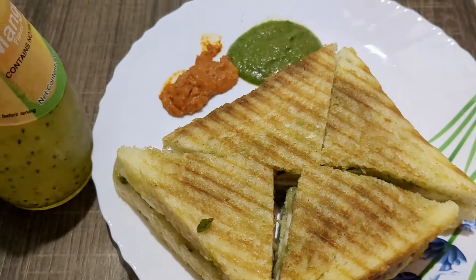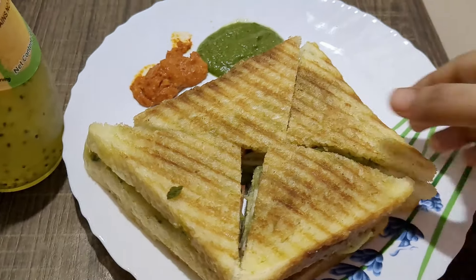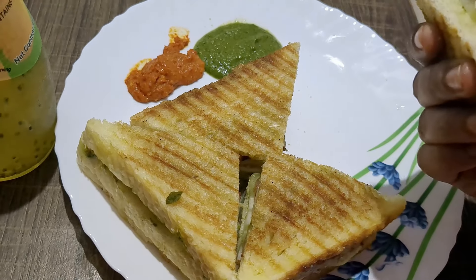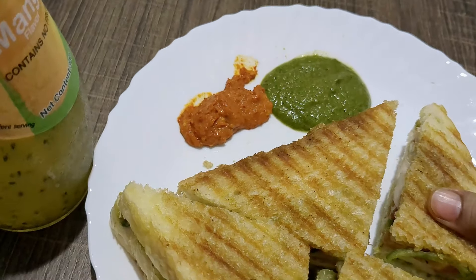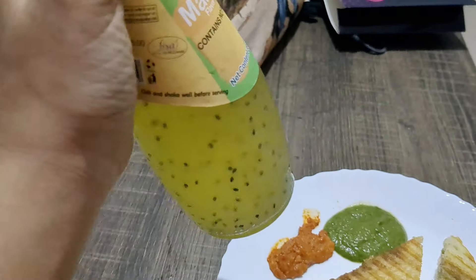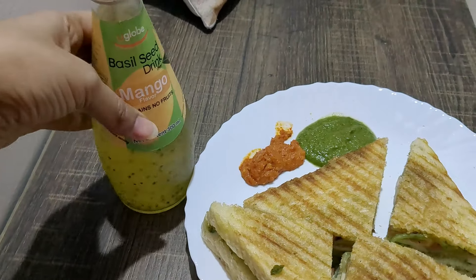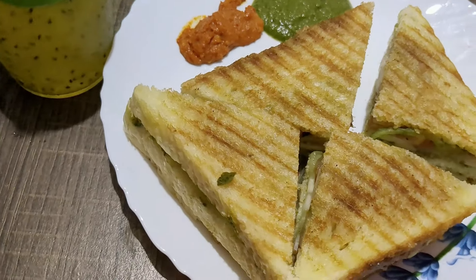So guys, I am eating a sandwich at night because I wanted to eat a sandwich, so I made a Hindi sandwich. I have made it with tomatoes and capsicum and a green chutney. And from the supermarket I got a basil seed drink that I have never tried before, so I thought I will try it today. I'll enjoy the sandwich and drink together.